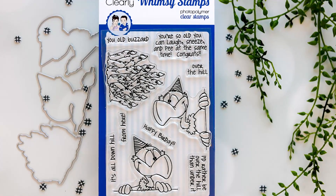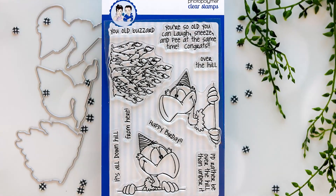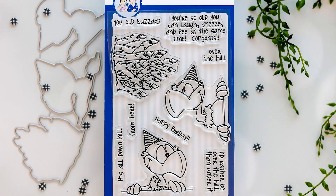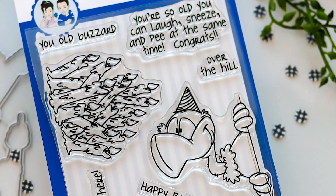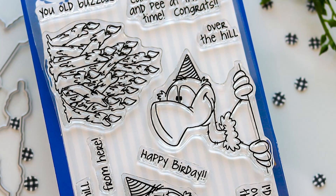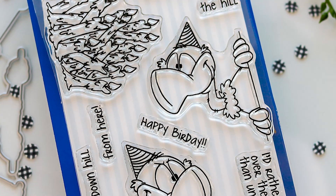We're going to get started with the Old Buzzard Stamp Set and coordinating outline dies. Now the dies are sold separately. In this 4x6 clear stamp set you'll find an image of burning candles accompanied by two of the cutest buzzards. This set of Peeker style images is going to be great for creating happy birthday cards using the Connected Tile Die by Whimsy.